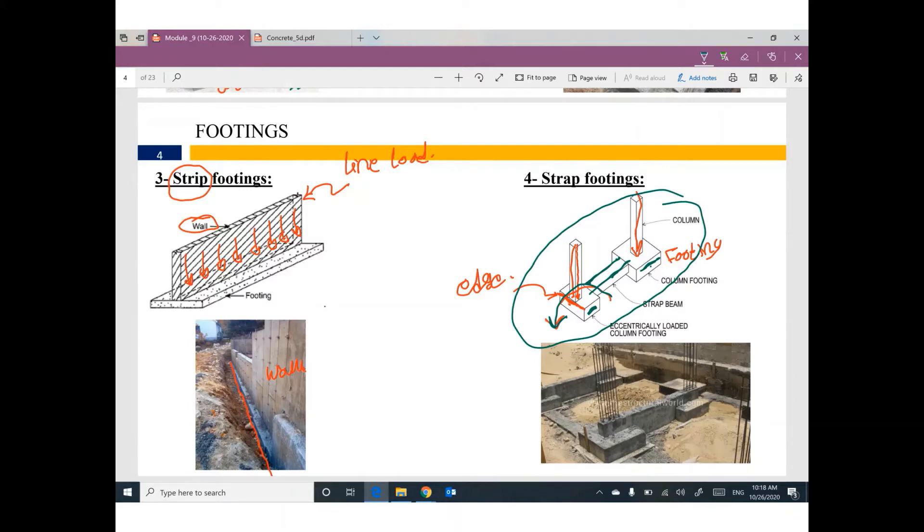Strap footing is used only when you have a column at the edge of a footing. You connect this footing with another footing — where the column is at the center — by a beam. This beam and these two footings together are called strap footing.